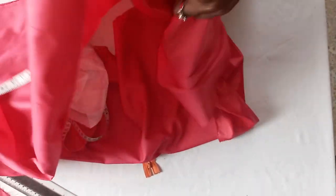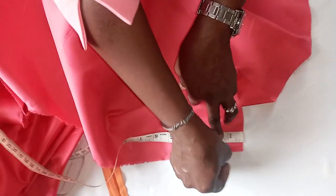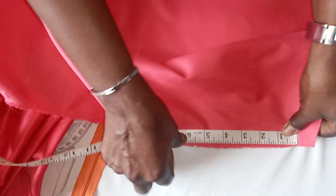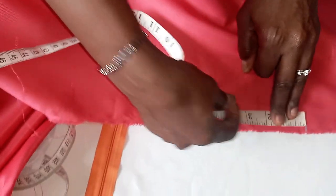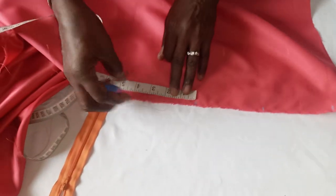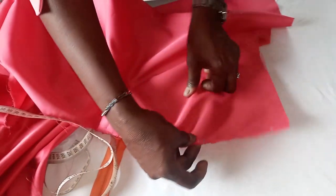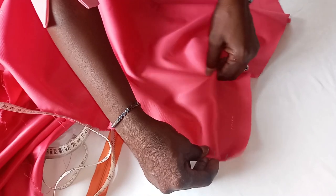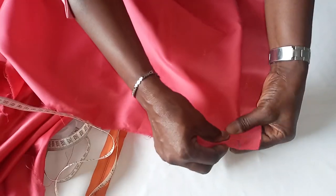Having done that, what you do now is measure one inch — that is your zip allowance. Then the next thing is to measure four inches. You measure your four inches. What you do with these four inches is you take the first four inches you measured and just fold it — you pleat it — to meet the one-inch zip allowance mark that you marked initially.